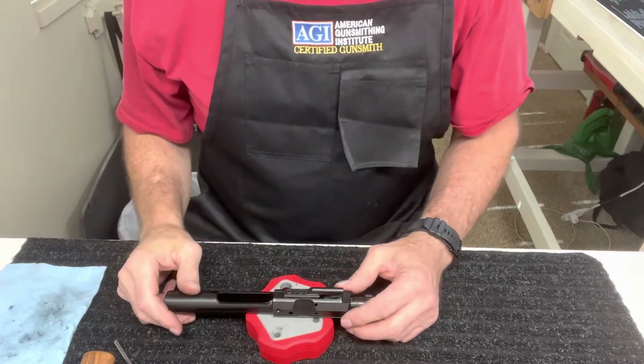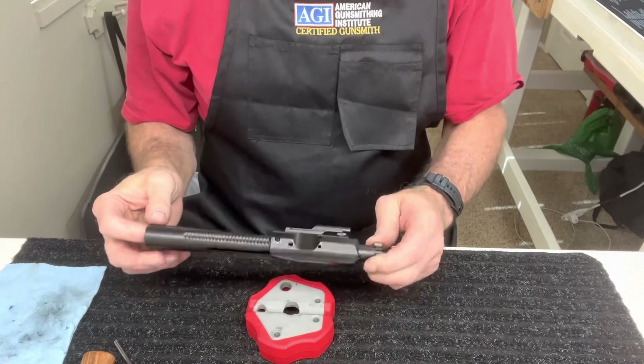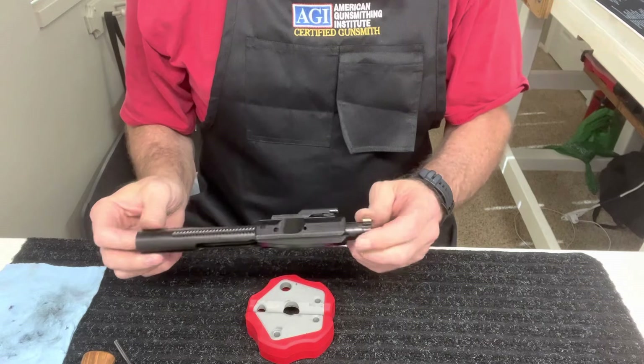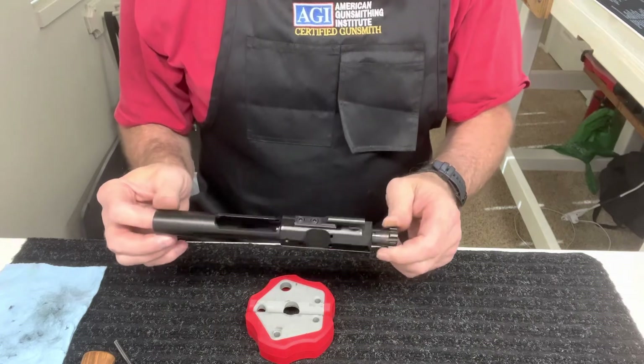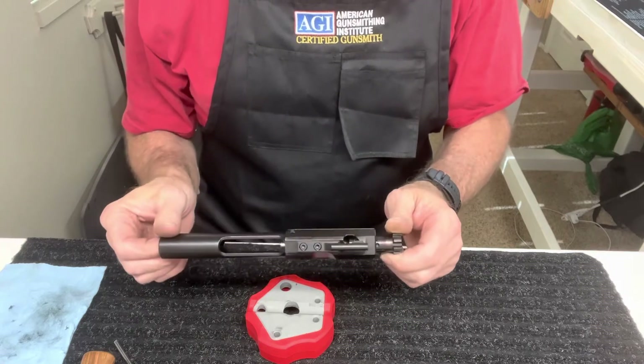Hello, welcome to Five Alarm Gunworks. I'm Glade, and today we are going to be taking apart a bolt carrier group and bolt. This one is a 308 style, AR-10 style. The 15s are almost identical to the way you take them apart, so we'll get started.